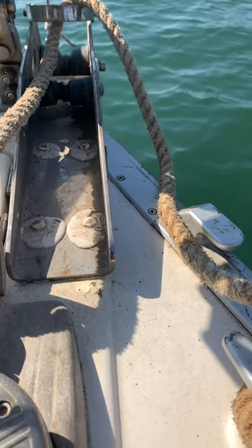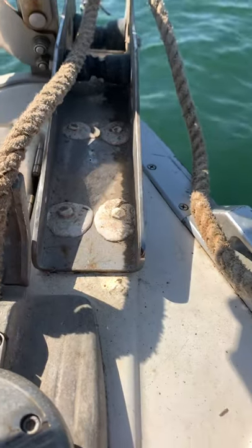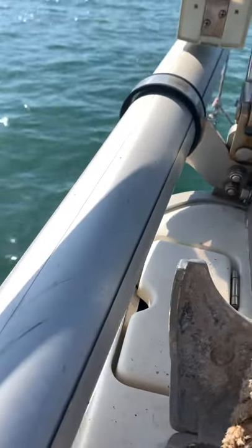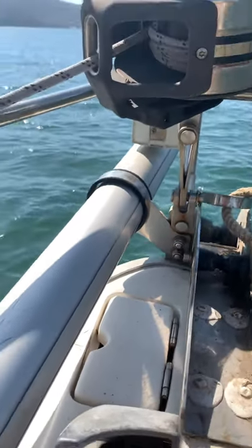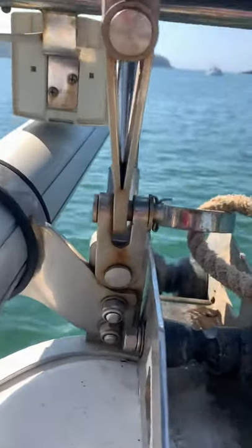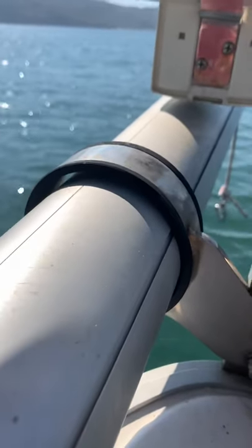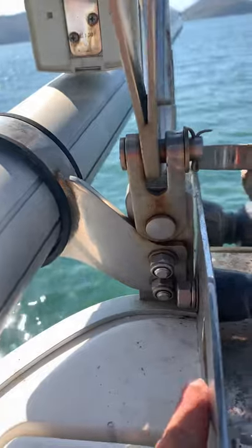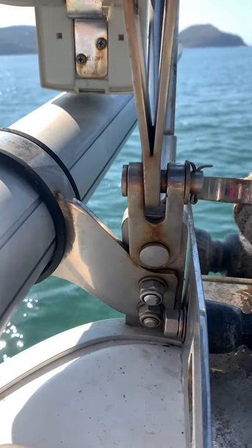You can see I put a lot of 5200 sealant here just to make sure I wasn't getting any water infiltration. Back to the bowsprit setup — everything is held from this bracket here. It's a stainless steel bracket that goes all around the bowsprit and connects straight to the front stay that holds the mast.